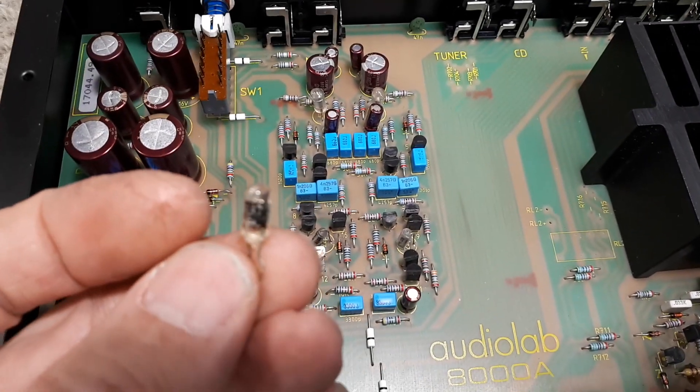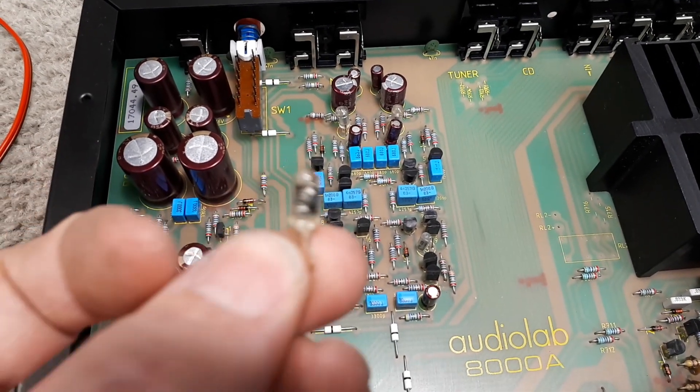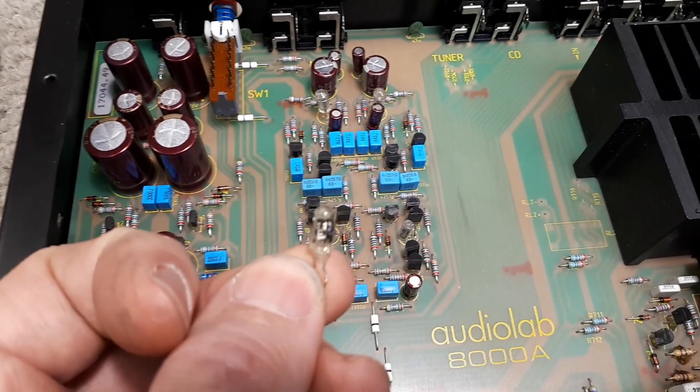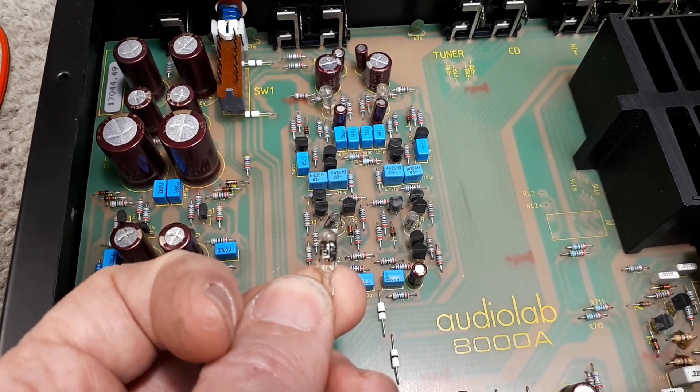That's one of them there — you can actually see it's kind of split up a wee bit. So these little polystyrene caps, both were crook.